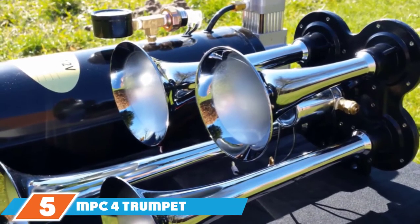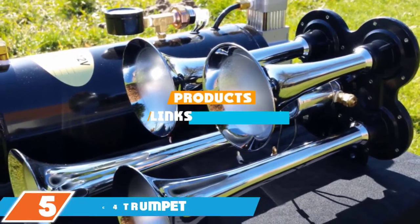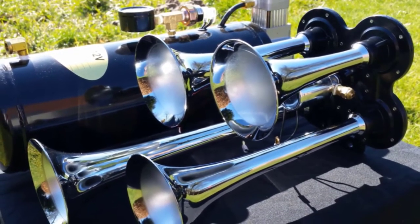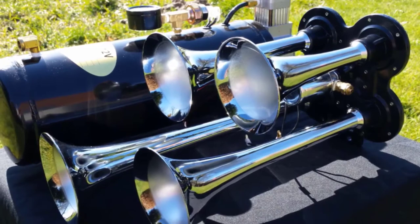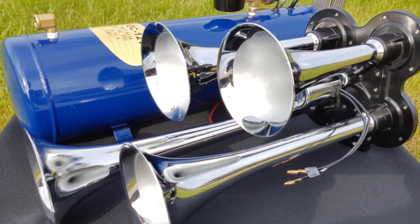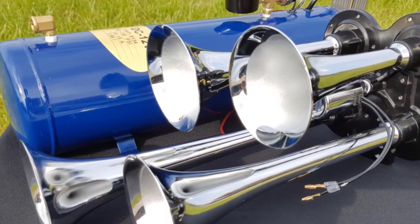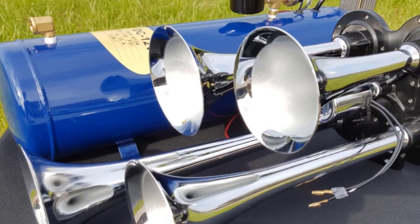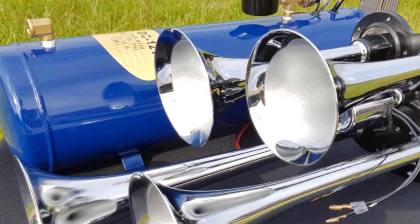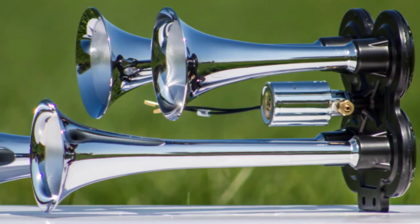The number 5 position is held by the MPC 4-Trumpet Train Air Horn Kit. When you purchase this kit from MPC, you get 4 chrome trumpet horns and an all-in-one air system with a 110 PSI compressor and an air tank that holds 3 liters. The kit also comes with wiring, a 20-amp fuse, and a pressure switch. The horns are loud when engaged and will command attention. What makes this kit stand out is the sound quality — you'll appreciate the rich and harmonious sound. The instructions are detailed and clear, making installation easier than other kits on the list.